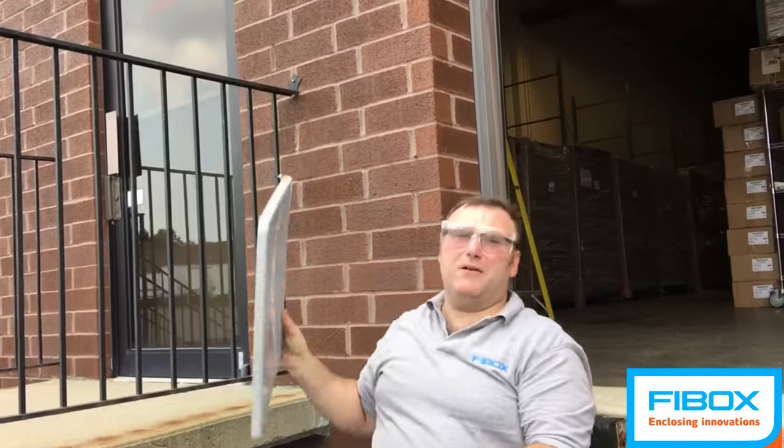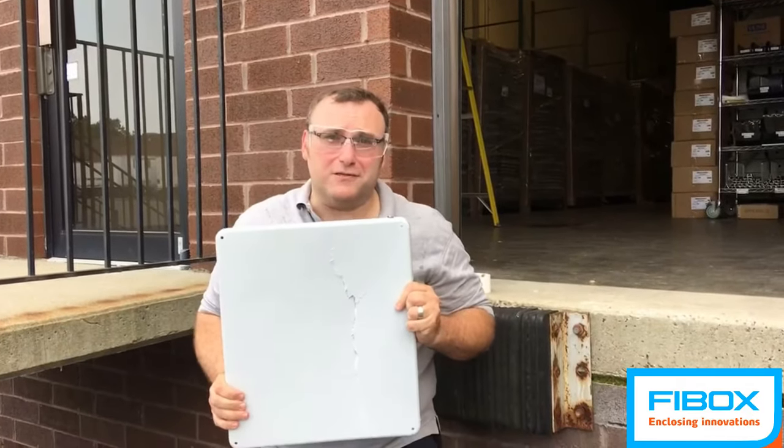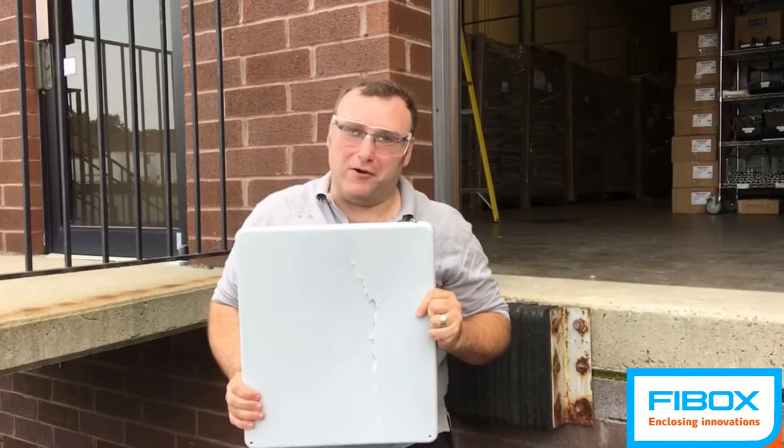So again, when choosing an enclosure, we strongly recommend it be a polycarbonate enclosure, if not a FiBox polycarbonate enclosure.